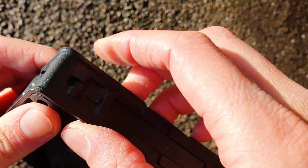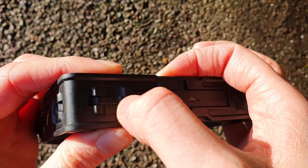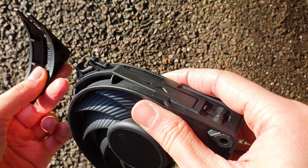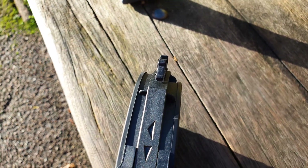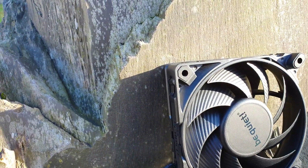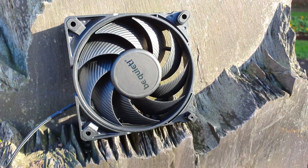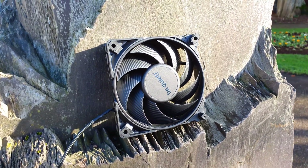Now let's explore the detachable corner system. Be Quiet doesn't show anywhere how to remove them, but basically you just press those two tabs to release the corners. They are one-sided, so you can't install anything the wrong way. The pre-installed ones are apparently optimized for radiator cooling since they block air from escaping through the frame. The other two are optimized for case and max vibration reduction, and choosing different corners will also modify the overall look of the fan.